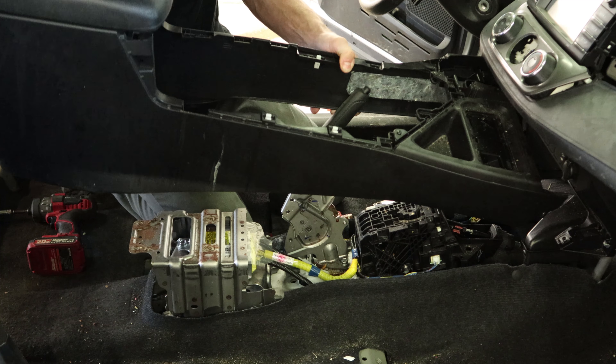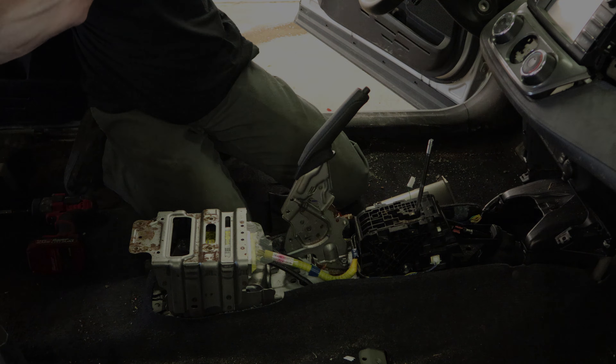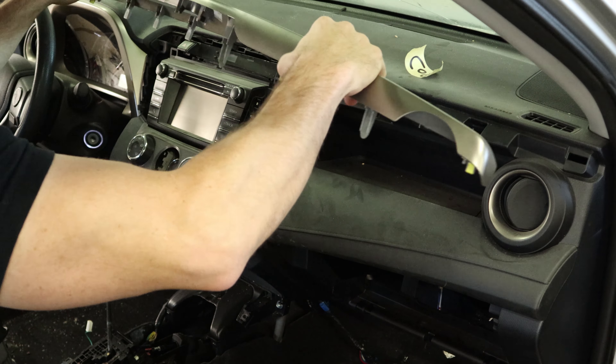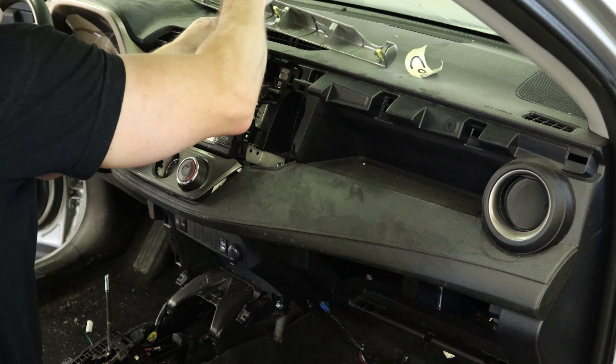Pull that piece of dash trim off — there's one screw underneath it. Now the whole console slides out. Lift it out of there. All these parts I'm taking off I'm going to go throw them in a bucket of water so that by the time I go to put them back on I'll just dry them off and hopefully all the yummy stuff that's attached to them comes off. Now I'm going to start pulling our dash apart.